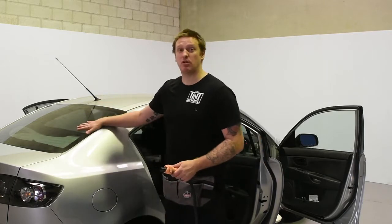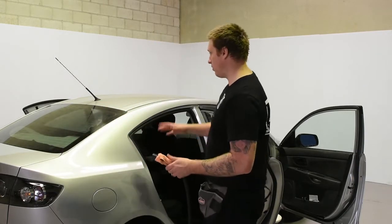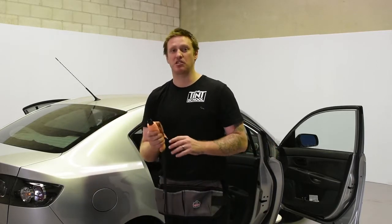All right, so now we're going to look at steaming off the film on the rear screen. A good tip is when we're working on the car, let's open all the doors, because we're going to be in there for 10 minutes with the steam.